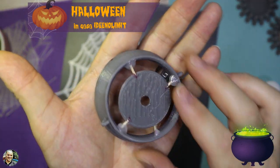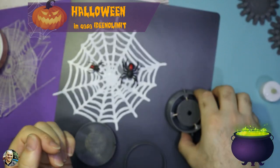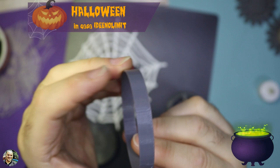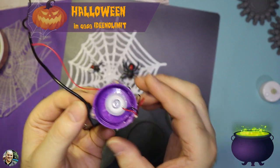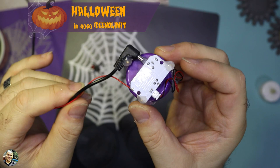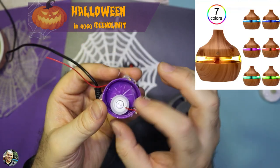Il fumo lo andiamo a creare con un nebulizzatore. Vedremo come recuperare questi piccoli aggeggi elettronici. Ho recuperato questo circuito da una lampada nebulizzatore — vi faccio vedere nella foto: questa è la lampada che ho smontato e dentro ho trovato questo circuito nebulizzatore.